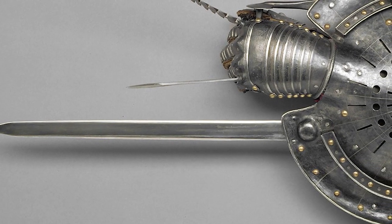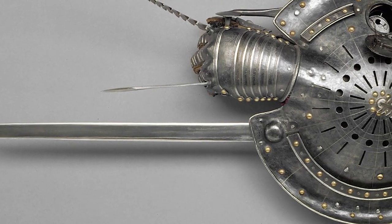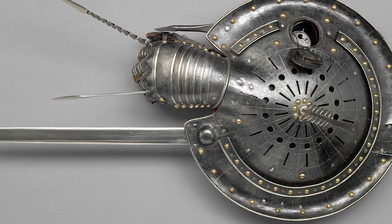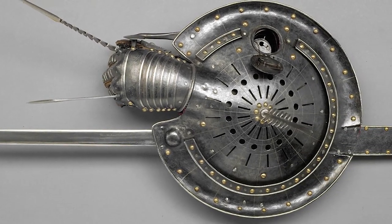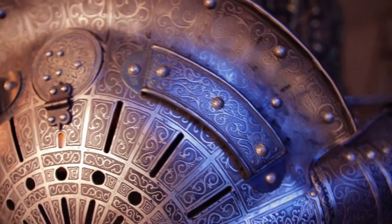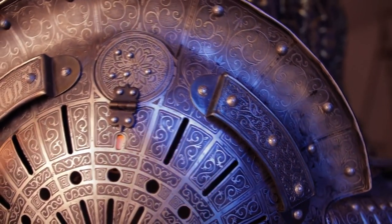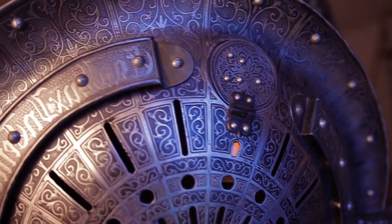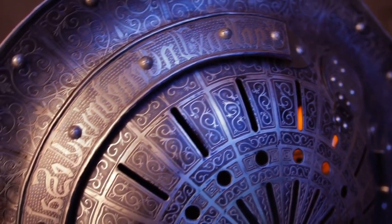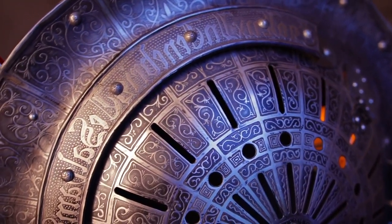Hello everyone and welcome to today's video where we'll be exploring the fascinating history and design of the Lantern Rondash weapon. This unique weapon, popular among soldiers in the Middle Ages, combines a sword and shield, making it an effective weapon for both offensive and defensive purposes. We'll take a closer look at the history, design, and use of the Lantern Rondash and see why it was such a popular weapon among soldiers and fighters.